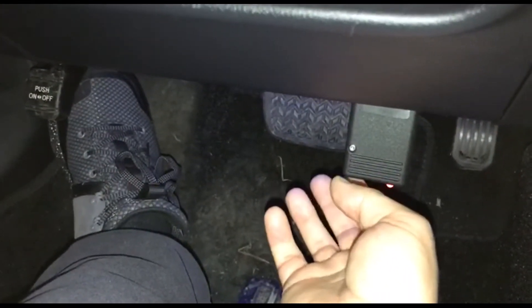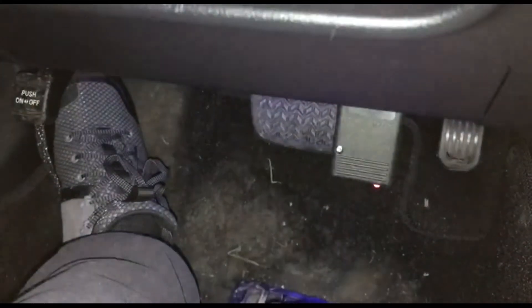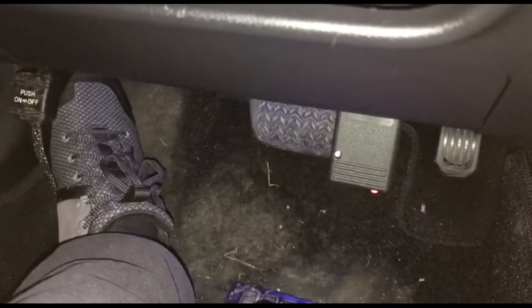Press and hold for 3 seconds the programmer button. The LED flashes green and then continues blinking — the device enters into the mode of adding a new key.